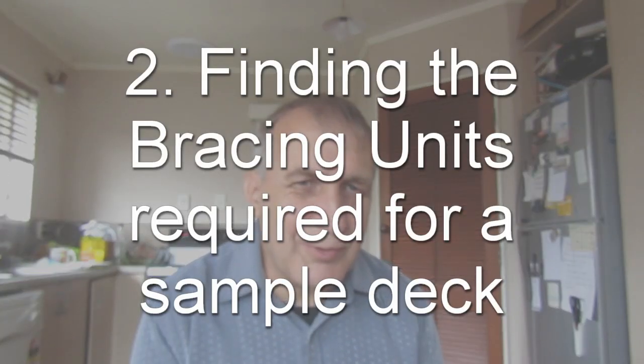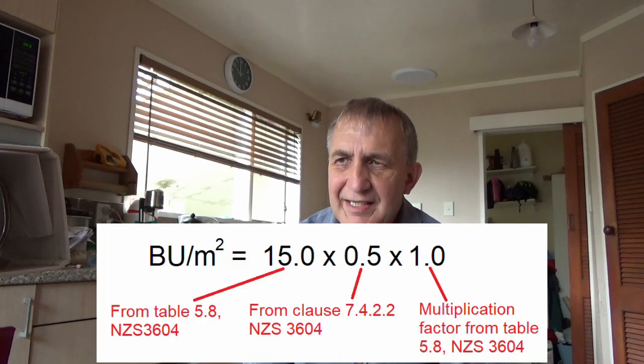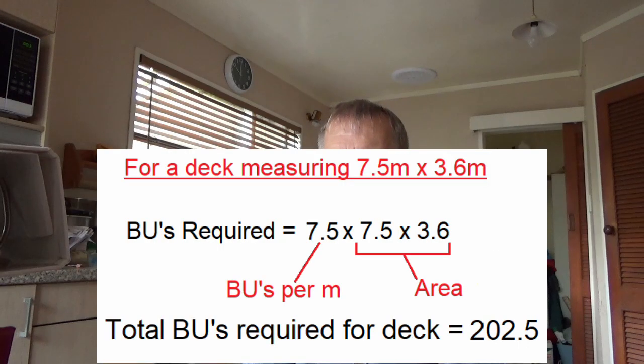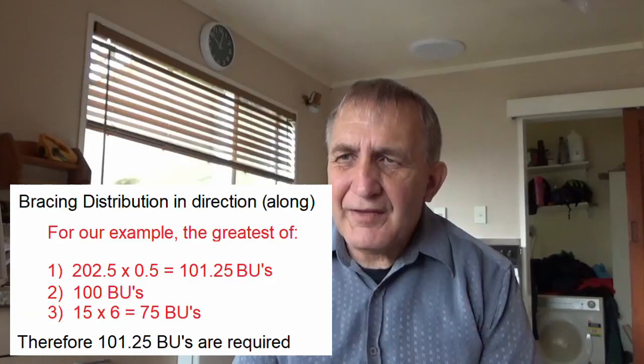For this video, I'm using an example of a deck which is 7.5 metres by 3.6 metres, located in Wellington, with a soil class of soft or very deep. With these two factors, this gives a combined bracing value of 7.5 bracing units per metre squared. With the deck measuring 7.5 by 3.6 metres, this gives a combined total of 202.5 bracing units for the entire deck. The bracing needs to be distributed in both directions, perpendicular to each other, calculated using NZS3604 clause 5.5.2.